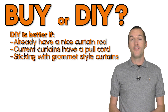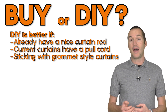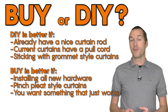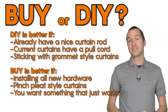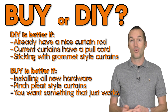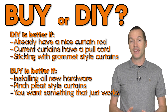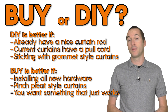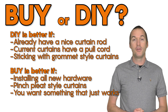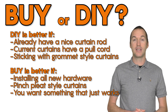So which curtains should you get? If you already have an existing curtain set, especially if that curtain set already has a pull cord, or if you absolutely love grommet style curtains, then my DIY solution does make sense. But if you're buying all new hardware, you should get the Zemismart curtains 100% of the time. They're affordably priced, easy to install, quieter, and probably more reliable too. If you're looking for a fun project and want to make the DIY curtains, I've included all the links to the parts I used and a link to the GitHub page down in the description.